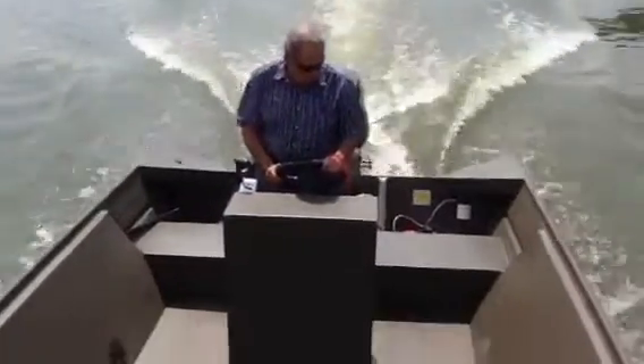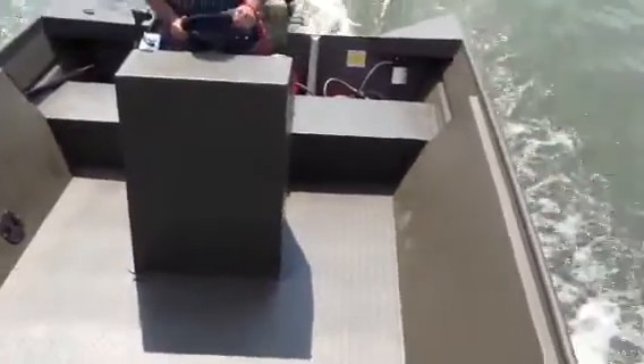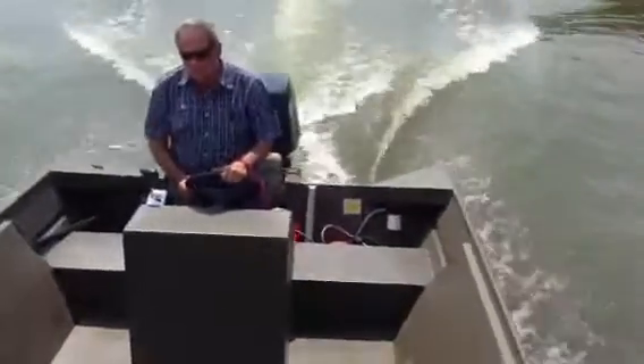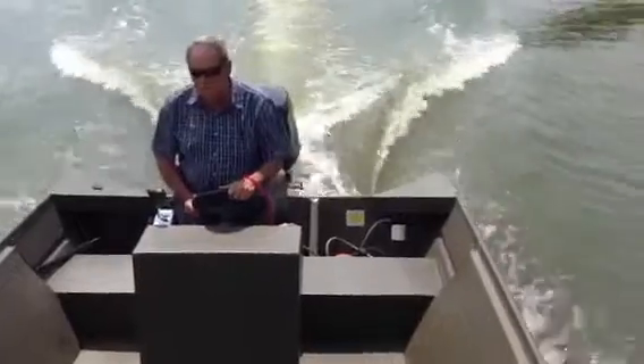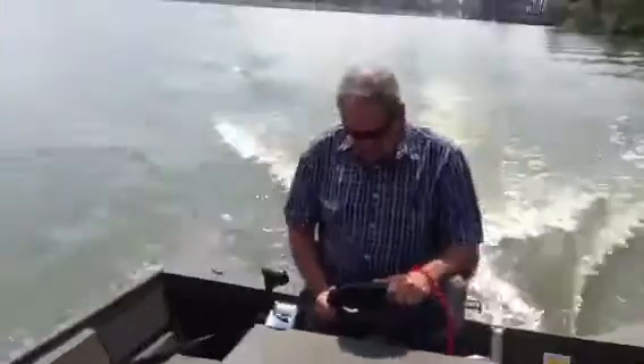Alright, here we are out on the water in a 1870 with a 90 Tehatsu on it. I'm on the side of the boat standing on the front trying to make this thing shake — and the camera's probably shaking — but this sucker is rock solid. I'm gonna hop down here so you don't lose your dinner with the shakiness.